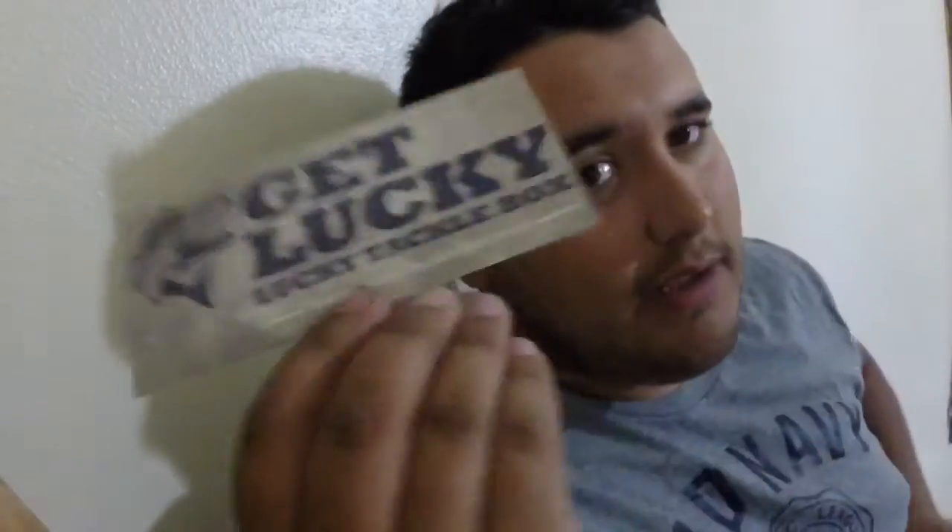Alright, that is it for the box. As always, Lucky Tackle Box sticker — get lucky. And then also the FishHound Magazine — it has fishing articles, a bunch of tips and tricks, and coupons in the back: five dollars off Tackle Warehouse, Fishing Crate, Monster Fishing Tackle, all that stuff. So you don't just get the baits — you get the best baits and great discounts on these coupons.